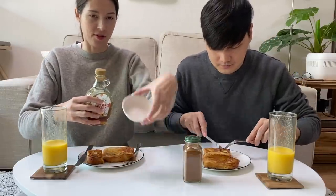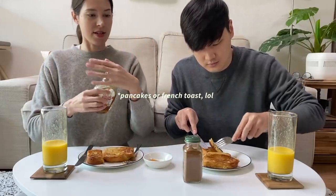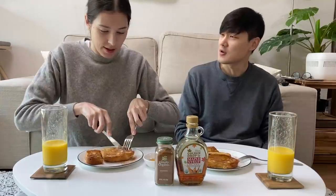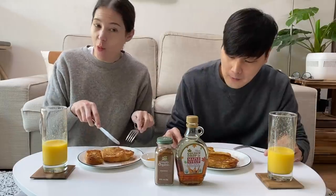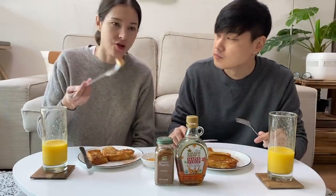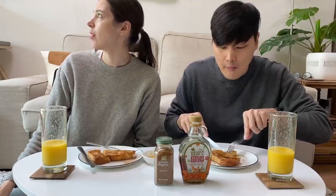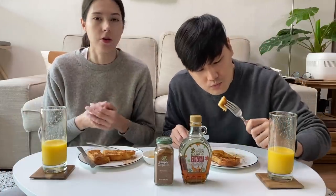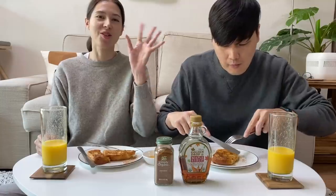I'm kind of weird — I put my maple syrup in a little dip on the side and then dip my French toast into it, because I don't like it to get soggy. It's really good! There are so many ways to make French toast. Very nice — best breakfast. It's a really nice morning and I kind of want to go for a walk or ride a bike, just to burn this off a little bit before lunch. See you guys in a bit.